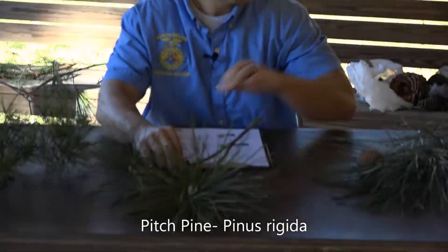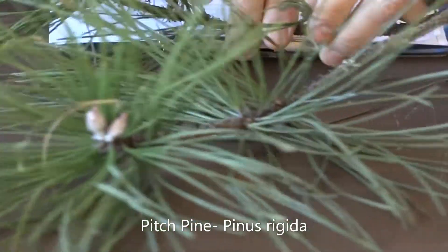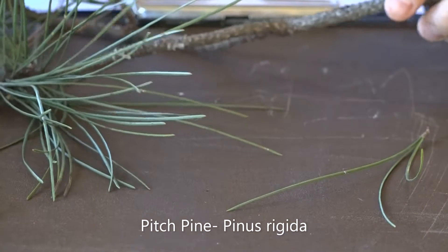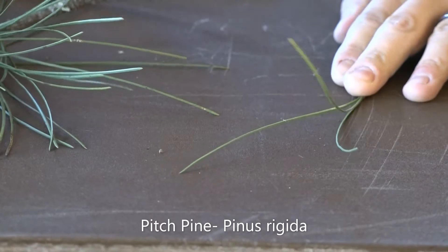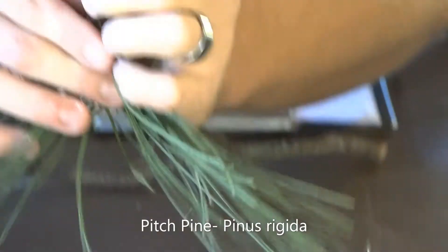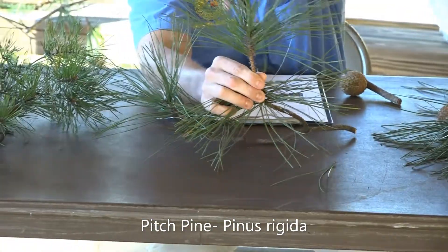The pitch pine has longer needles that grow in bundles of three, as you can see right here. The needles are roughly three to five inches long. When they're connected to the stem, the needles come out at right angles and they're kind of whirled around that stem.